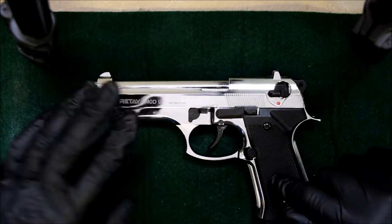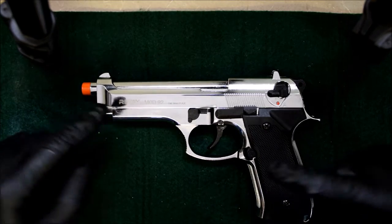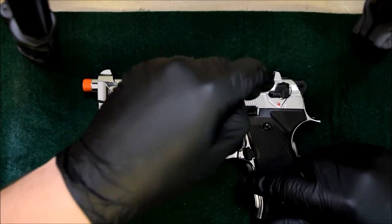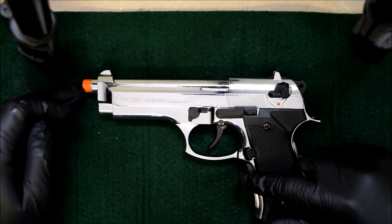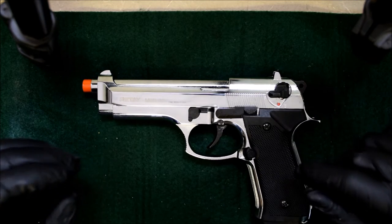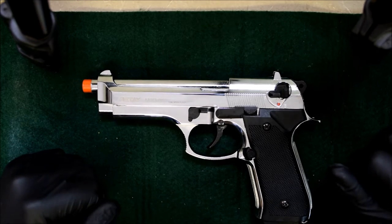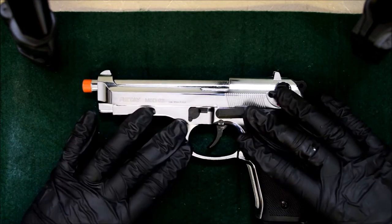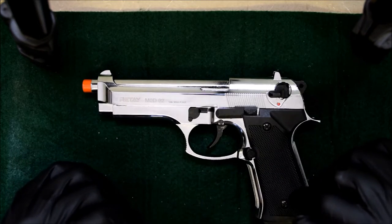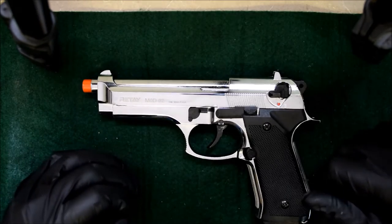In this video I'll be showing you how to field strip, clean, oil, and reassemble a Retay Mod 92. This is a blank firing gun, a front firing or front venting gun. The steps on every gun are similar with slight variances - usually the takedown lever is somewhat different or the way it goes back on. Very small differences on every single blank gun.